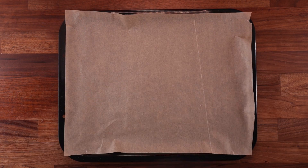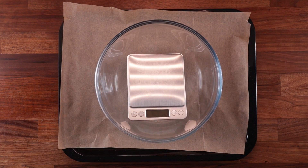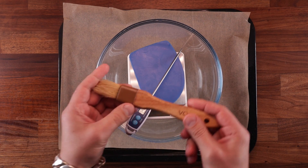As for the equipment, we'll need a tray with some nonstick paper, a bowl, scales, a dough scraper, a temperature probe, and a brush. And that's about it.